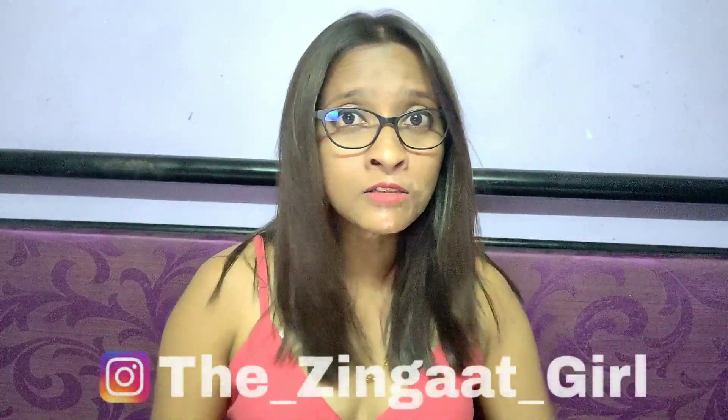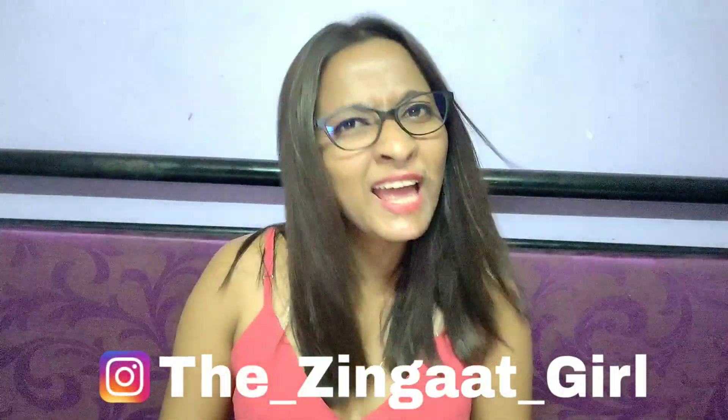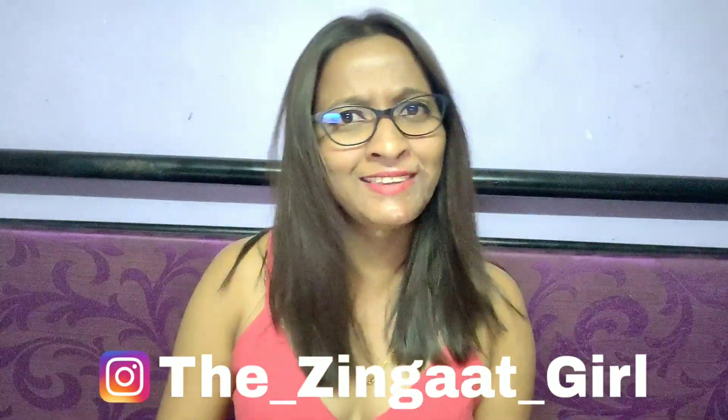Hey, did you subscribe to my channel? No? Please do that and please hit that small little button so that you get notified about my upcoming videos.